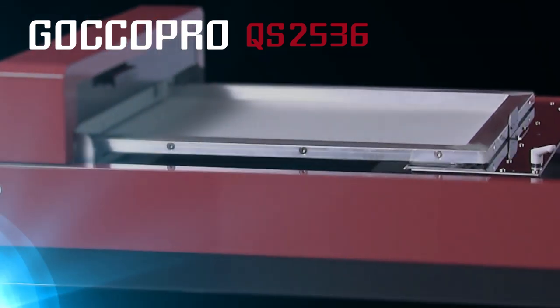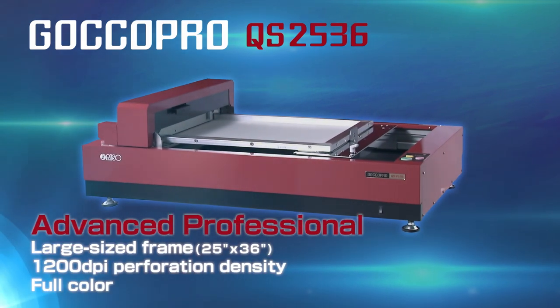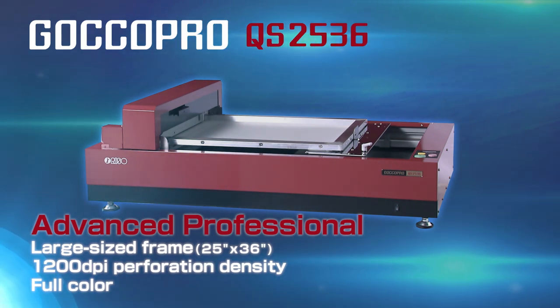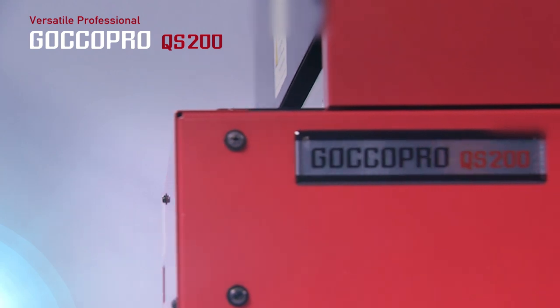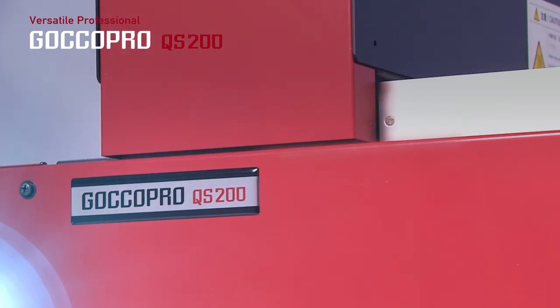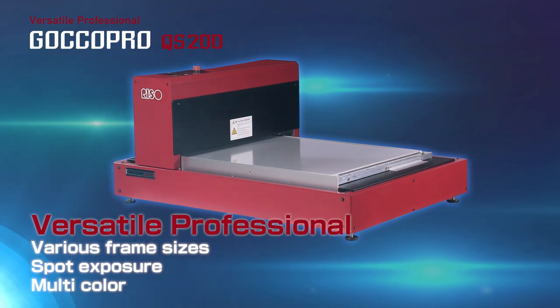The QS2536 is perfect for users in possession of automatic printers. Furthermore, direct-to-garment jobs of between 10 and 100 pieces that pose difficulties in terms of production efficiency can now be readily taken on. The GOKO Pro QS200 Versatile Professional Model supports printing on a wide range of frame sizes, from small items through to t-shirts. An image can be burned on any blank parts of a screen that has already been used on a previous job, thus enabling savings.